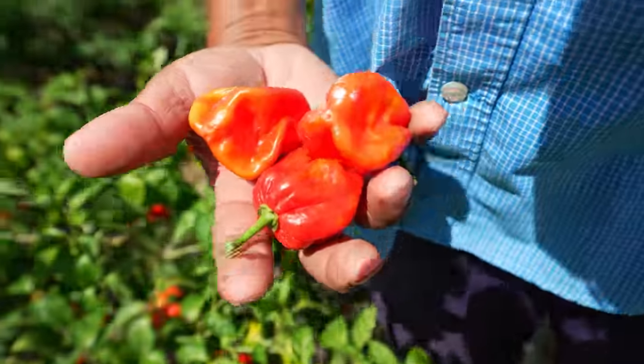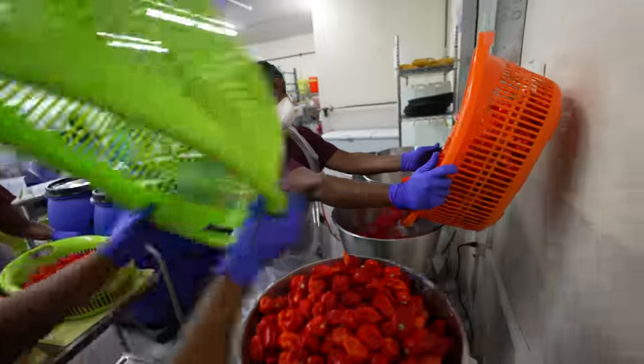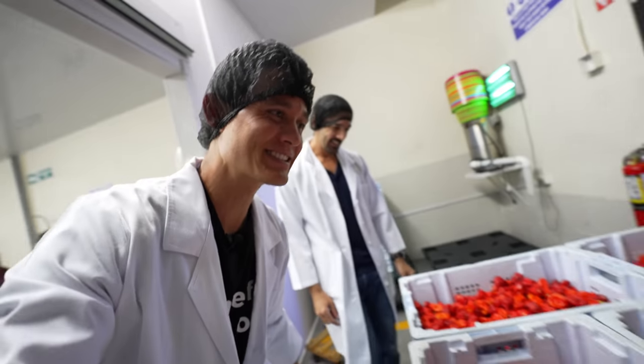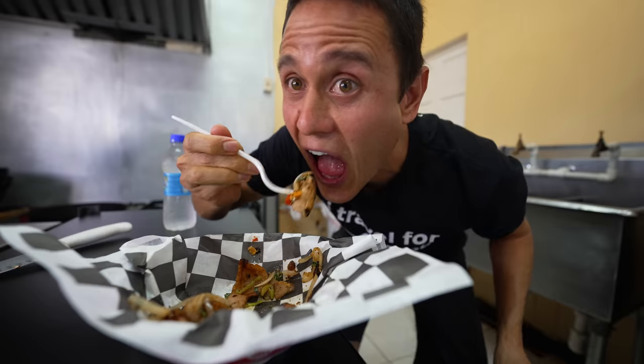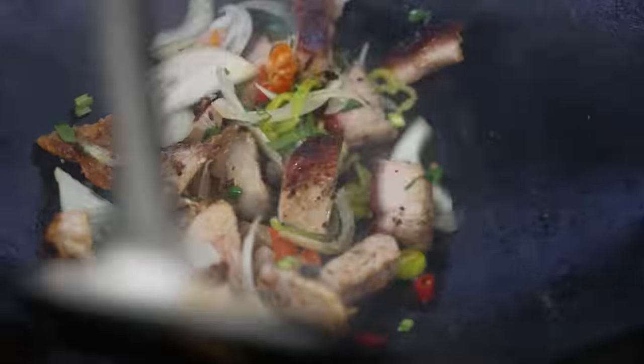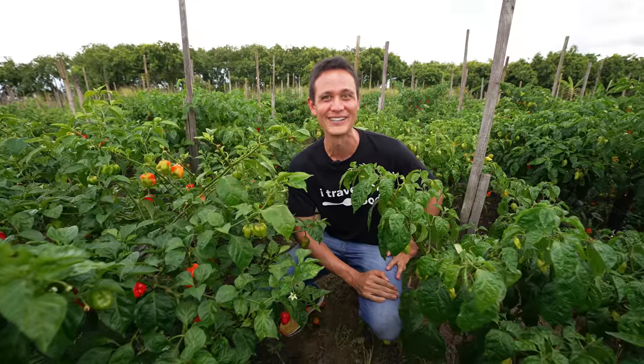We're going to visit a pepper farm, we are going to see them on the bushes, we're going to go to a hot pepper factory where they're making some of the pepper sauce, which is incredible. And then we're going to eat some meals that are going to be infused with Trinidad scorpions. I'm going to share all the food and all the spice with you coming up right now in this video.